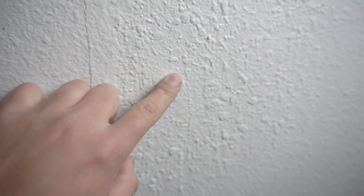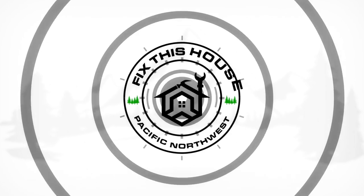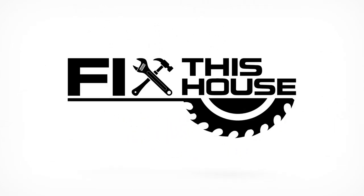On this episode I'm going to be showing you how to fix those tiny little bumps on your wall caused by nails or screws, also known as nail or screw pops. Stay tuned and welcome to Fix This House.